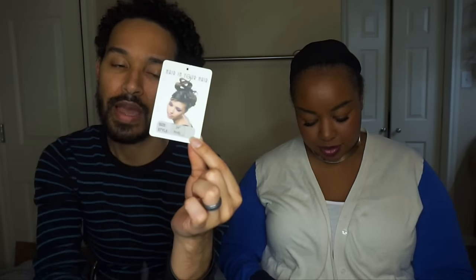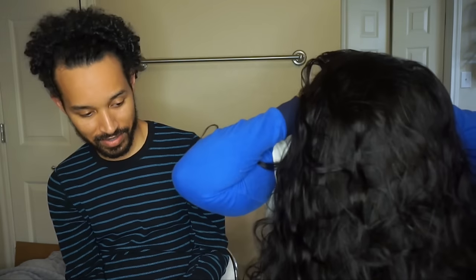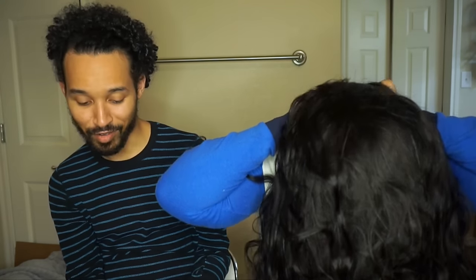The hair came with a tag that tells you the type of hair and the length, and on the back it gives the care instructions as well. By the way, we finally got a ring light — we're real YouTubers now! Not really, because we still need a backdrop. We're still in the bathroom, we're still just as ghetto, y'all.